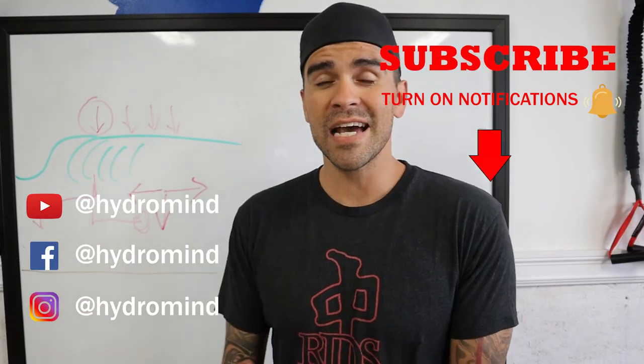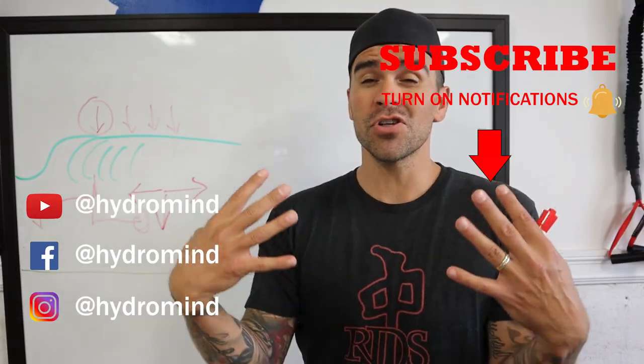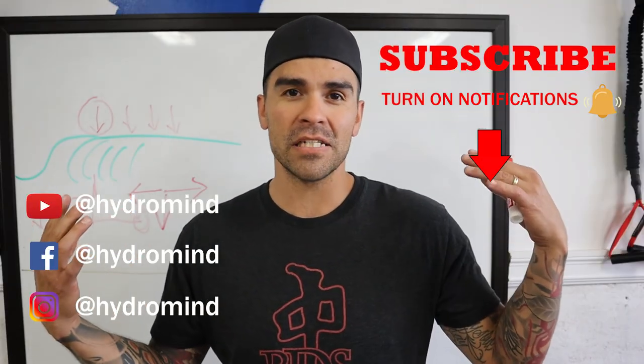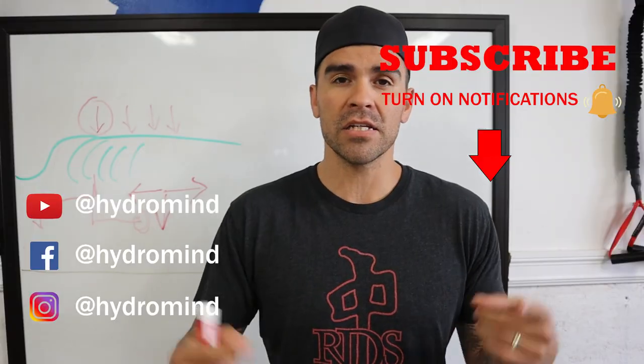My name is Kyle Rush with HydroMind. If you like these kind of videos, it'll help me help more surfers — like and subscribe to this channel. Thanks a lot for watching.